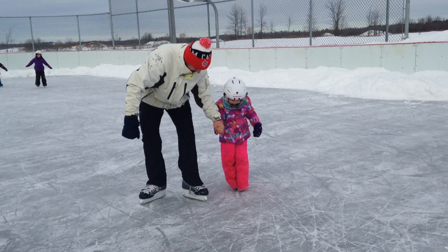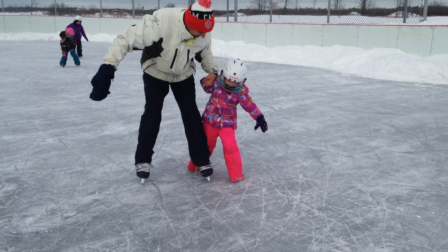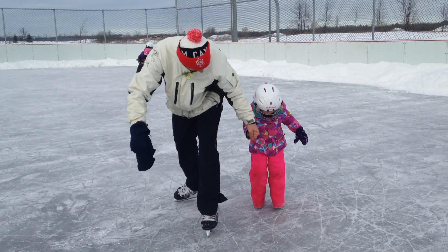Okay, so let's try this. Stand, put one skate to the side. Push with that skate.